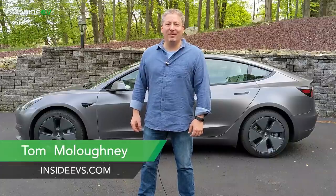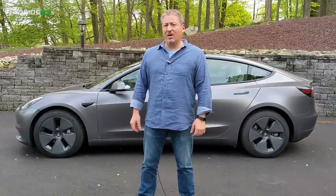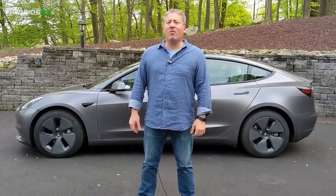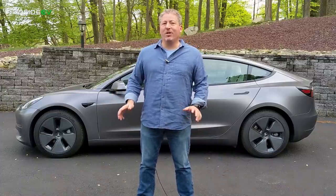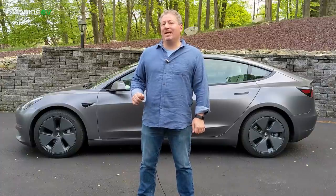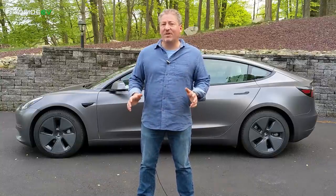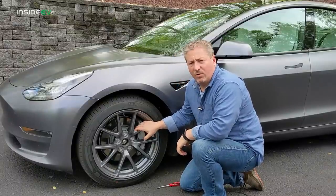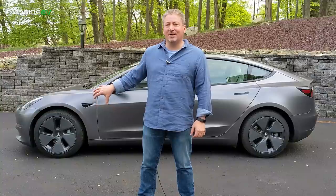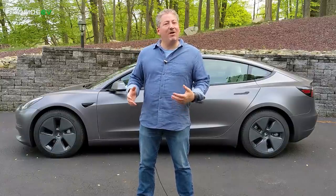I'm Tom Malagany for Inside EVs, and I'm standing in front of a 2021 Tesla Model 3 with the 18-inch aero wheels and covers — this is my personal vehicle. We're here today to talk about an aftermarket product for the Model 3, specifically for those that have the 18-inch aero wheels: a wheel cover that replaces the stock wheel covers, looks better in my opinion, and doesn't sacrifice any efficiency.